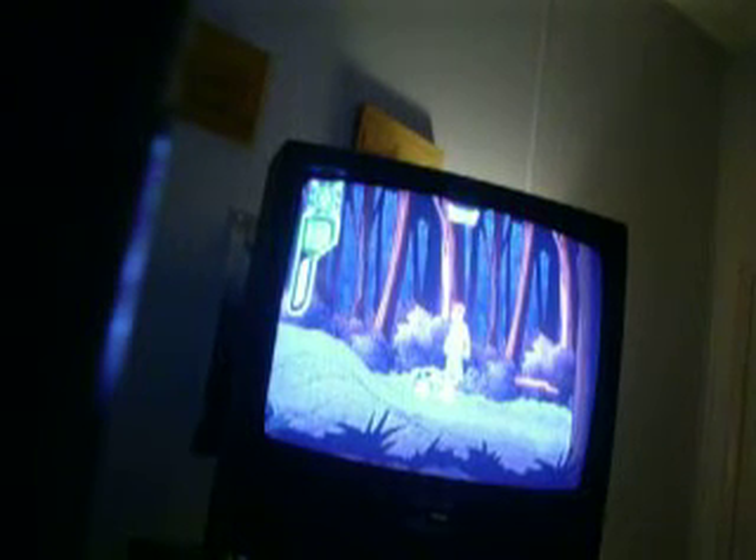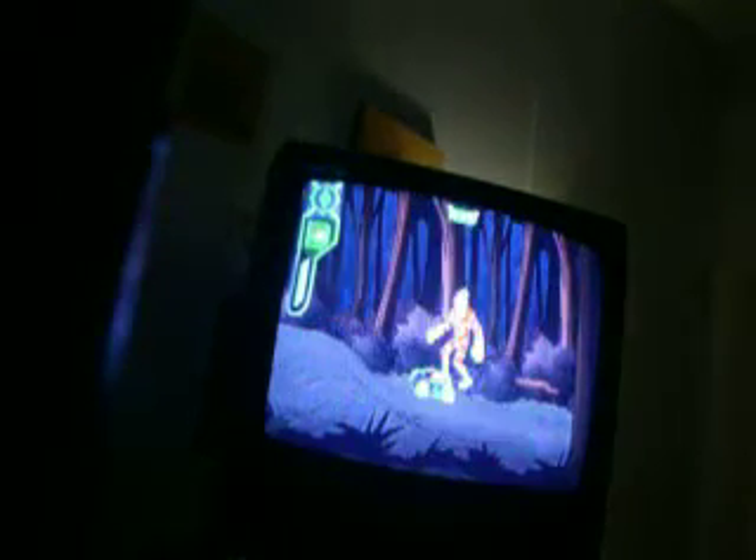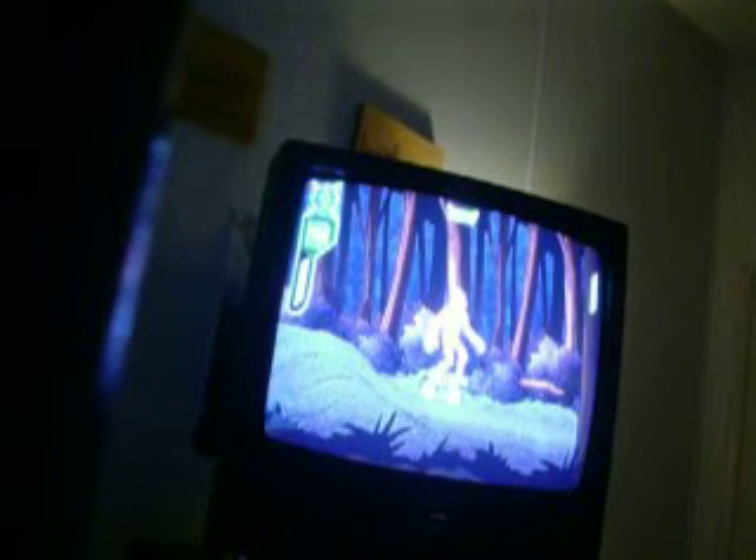Besides the extremely childish gameplay, I like the arcade-style controls, although it's extremely easy. Every time you die, you go back as Ben to the end of the level. I'm going to turn back into Heat Blast. It freezes whenever it loads something like this. I find the attacks to be extremely slow. This is the time where I can use an attack mod.